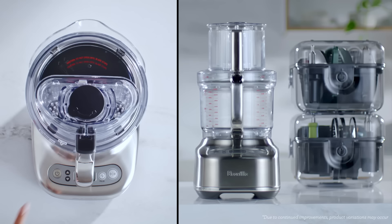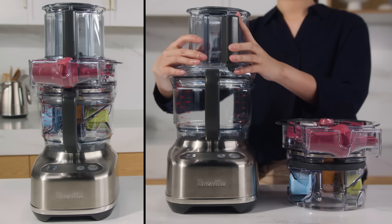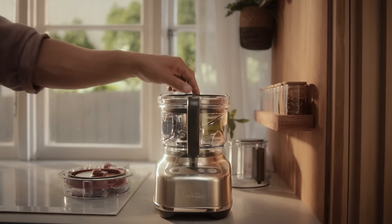We lead in medium and larger capacities such as our 12 and 16 cup models. Not everyone has space in their lives and kitchens for a bulky food processor. That's why we set out to create the Paradise 9.